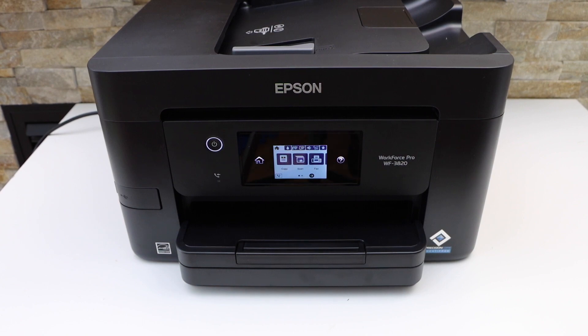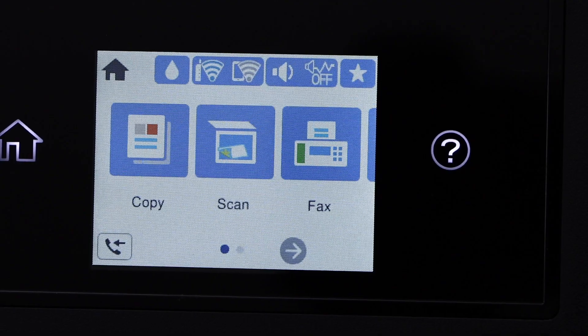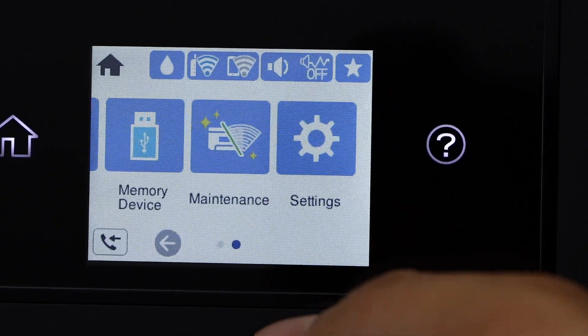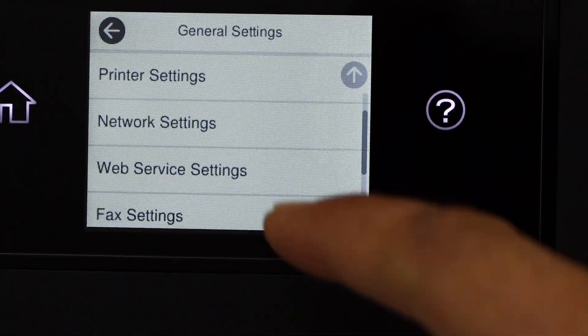In this video I'm going to show you how to do the Wi-Fi setup. Go to the printer screen, scroll ahead and look for the settings, click on General Settings, then Network Settings.